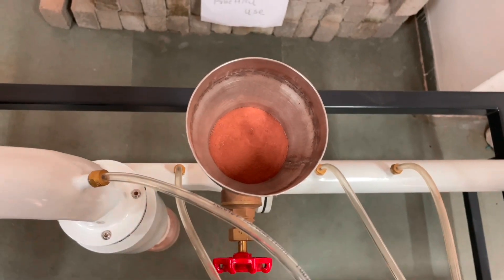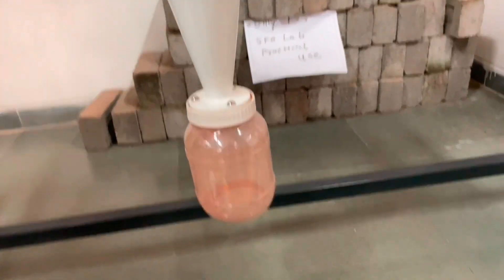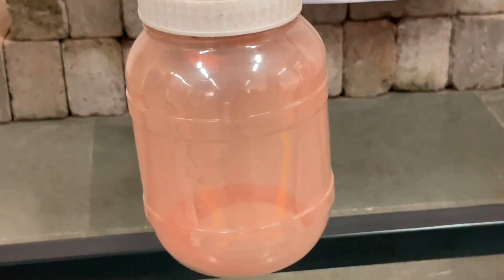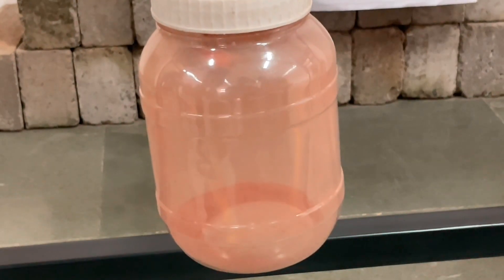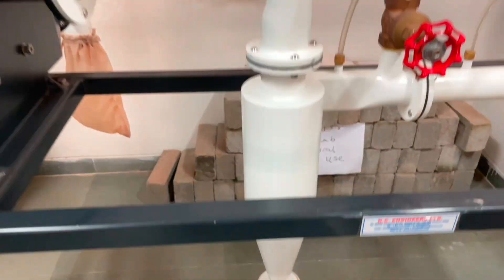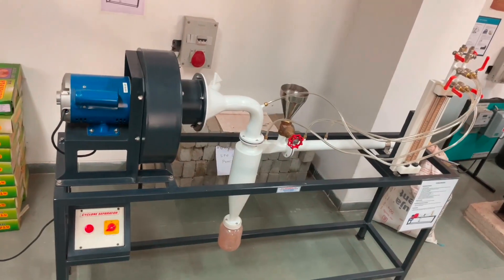The outlet pipe is extended into the cylinder to prevent short-circuiting of air from inlet to outlet. The centrifugal force developed in the vortex tends to move the particles radially downwards into the cone, where they get collected.